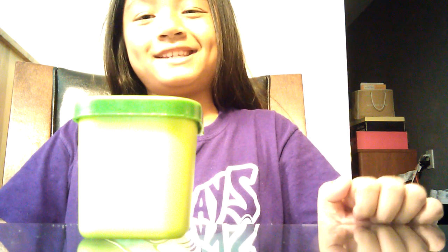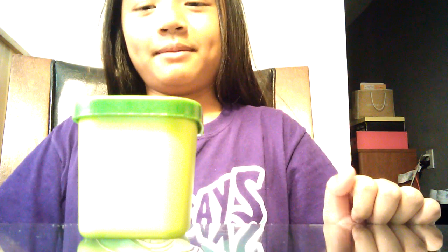Hey guys, welcome back to Minecraft. Today I made some slime — it's soap slime. Literally soap slime. There's laundry detergent in here. It's soaked.